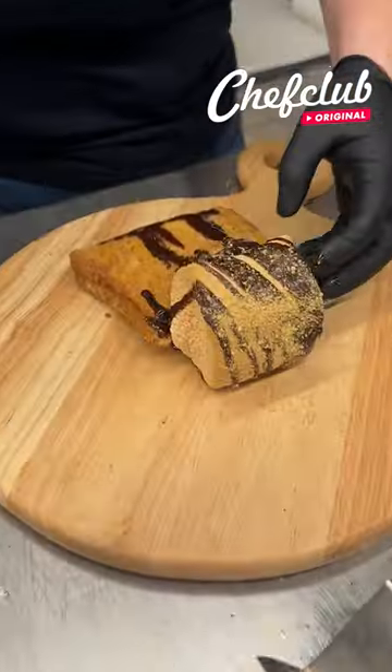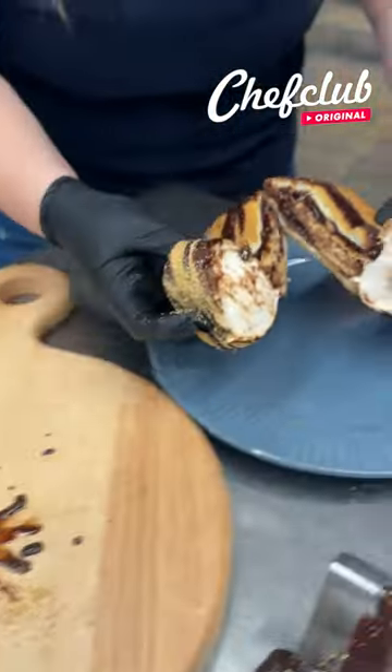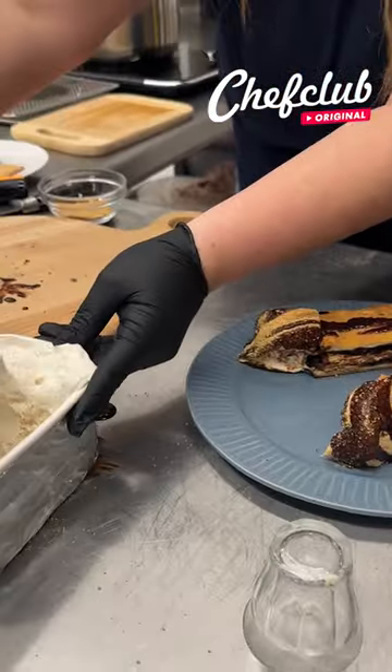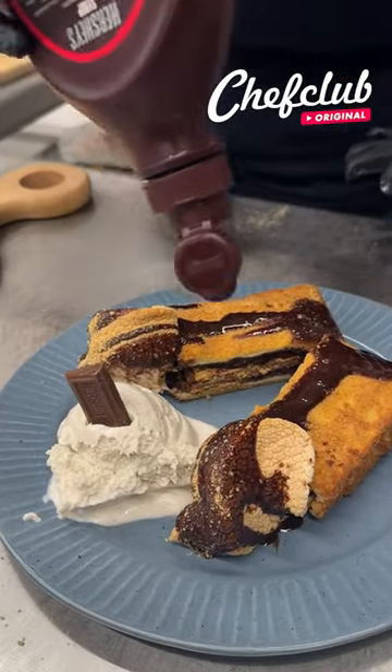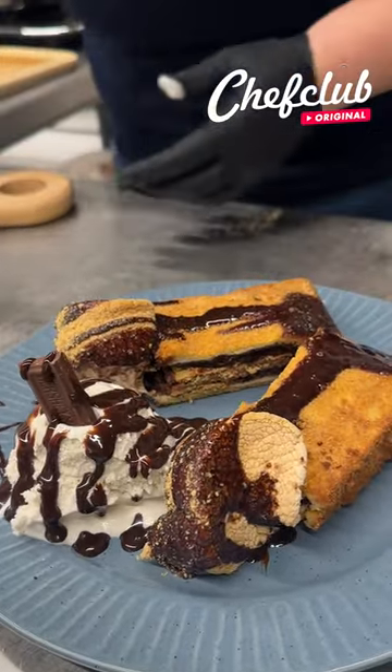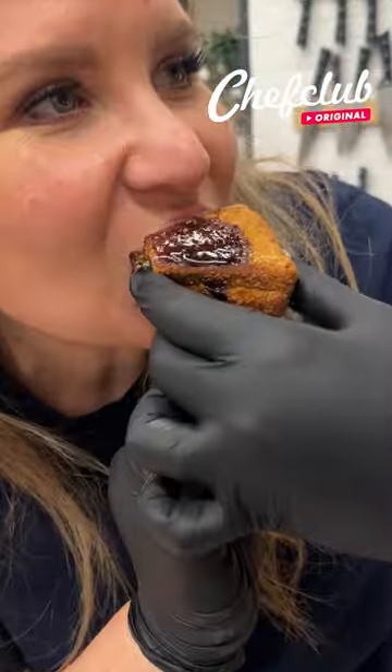Let's move this baby on over — look at that, just what we want. Move it on over to the plate. I'm going to serve this à la mode of course — we've got some delicious vanilla ice cream on the side, another little Hershey bar on top, and back in with our Baileys chocolate sauce.